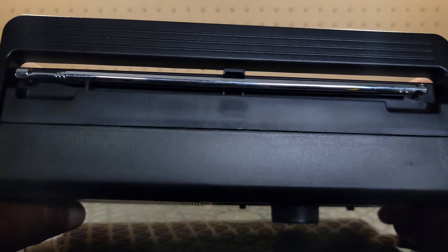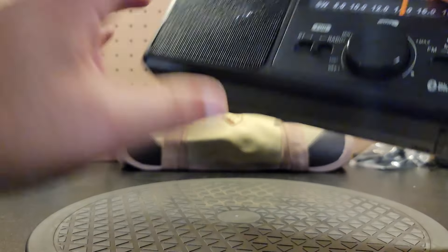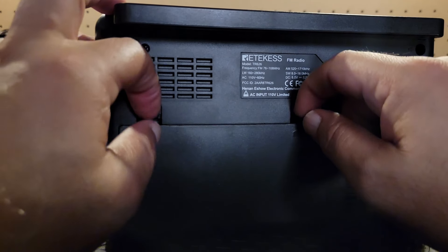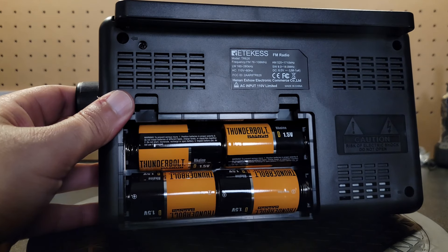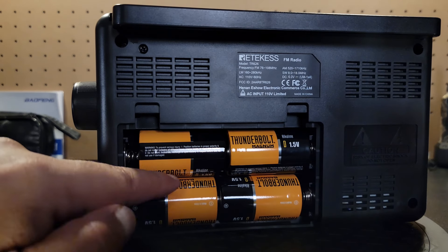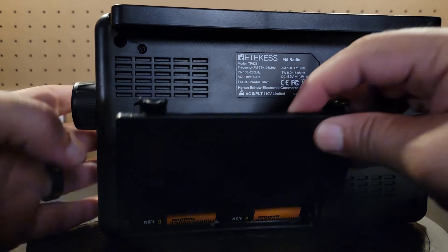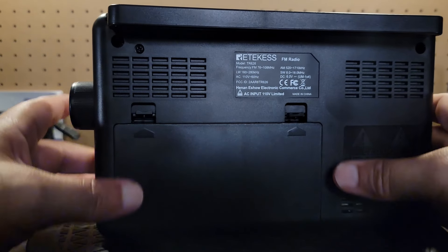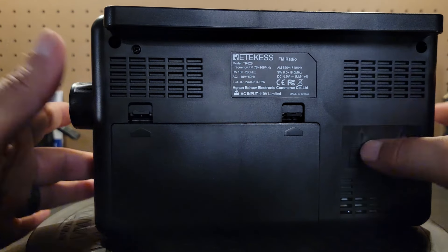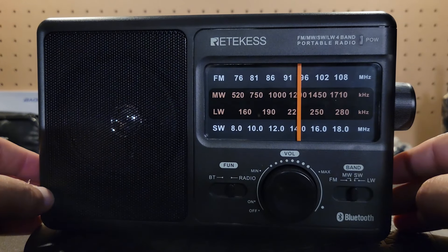On the top of this radio you have your antenna and your handle. Flipping it over to the back — remember we were joking about who uses D batteries anymore? Well, there you go folks: this unit takes four D batteries. What I like about this unit versus smaller ones is that D batteries can definitely hold a lot more power for longer periods of time. Compared to some of the little smaller radios, D batteries hold a lot more power than, say, double-As or triple-As would, at least from my experience.